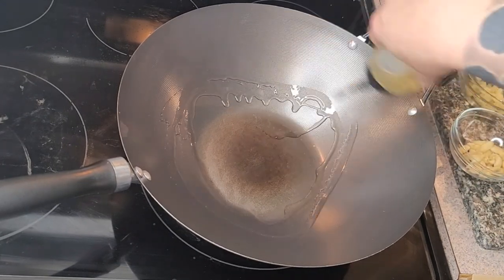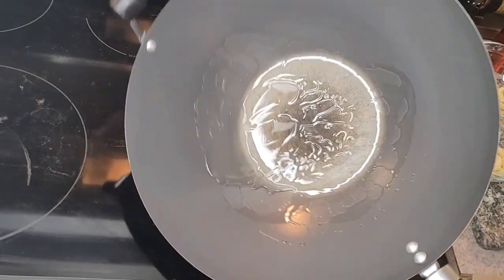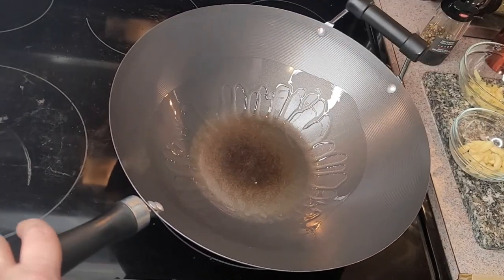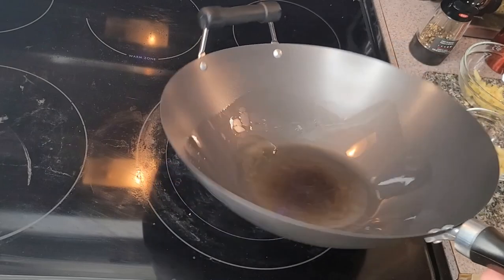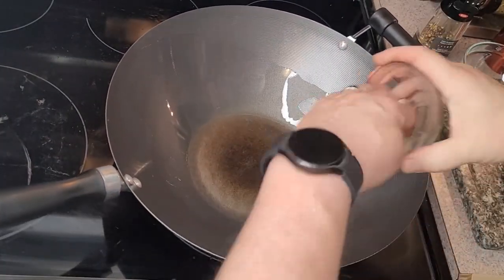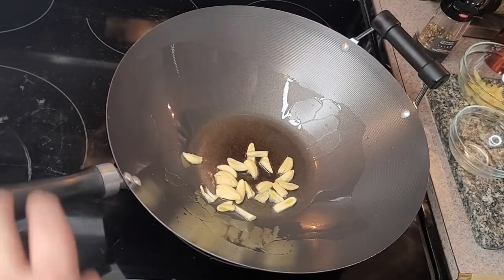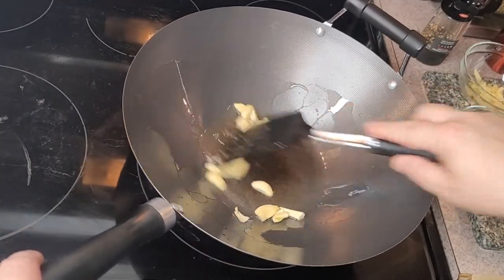I'm going to start off with a little bit of oil — always go around the sides, we don't want too much in there. Just move that around, I'll put a little bit more, just let that warm through. Then straight away I'm going in with my garlic. I'm keeping this on a low heat — actually I'll go a little bit higher — just to get that moving and flavour the oil first.